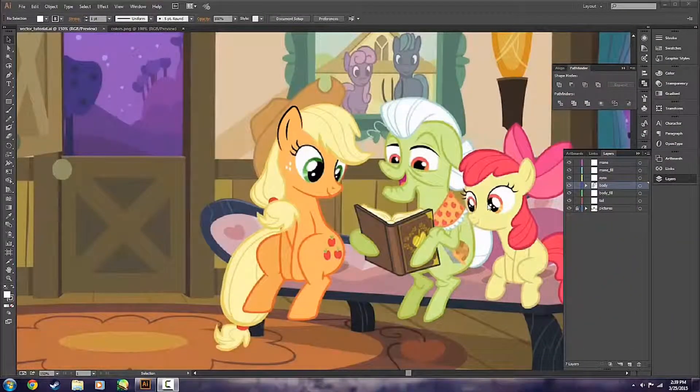Welcome to part three of our in-depth tutorial for beginners on how to draw ponies in Adobe Illustrator. Last time we left off, we had just started drawing Applejack beginning with her ear. In this part of the tutorial, I'm going to continue to trace the rest of her body, her mane, her hat, and so forth, getting our basic outline for our vectors set up.